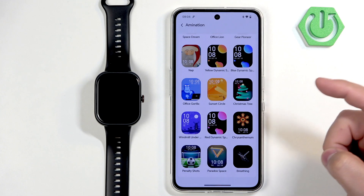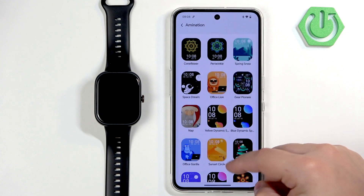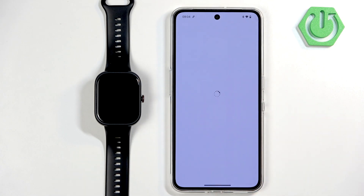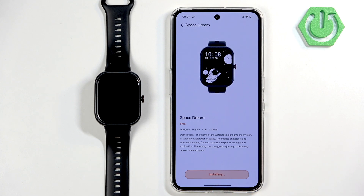Here you can look for even more watch faces. Find the watch face you like, and once you find it you can tap on it, then tap on Download. It will start downloading and installing, and after it's done installing it should be applied on your watch.